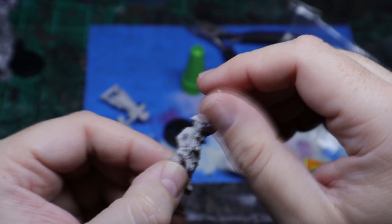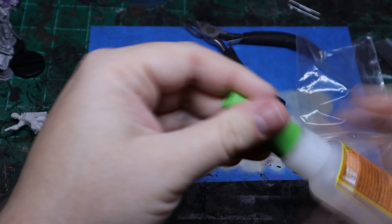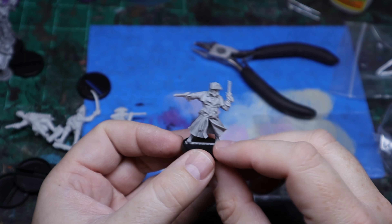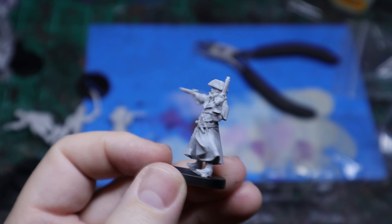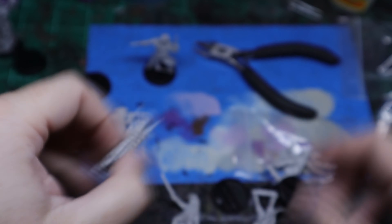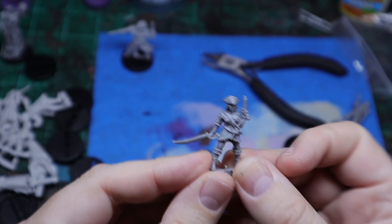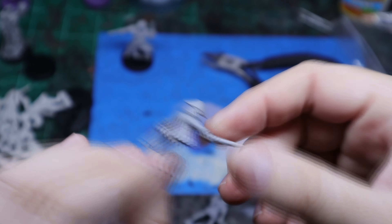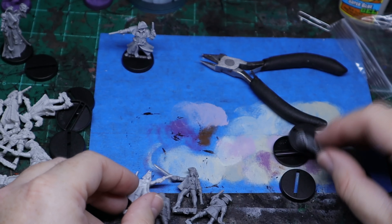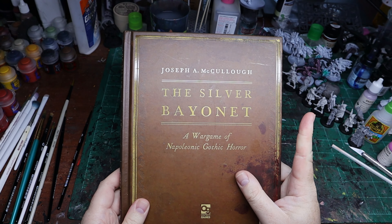I'm going to show you individually all of the different models that I picked up. All of them are really cool looking and really neat models. They all come with bases, and they look really cool when you put them on the base and when you put paint to them as well. I've painted only one so far and I'm going to show you how I did that towards the end of this display. I got a mix of men and women — privateers, pirates, and just a smattering of different things that I think would be good for The Silver Bayonet.